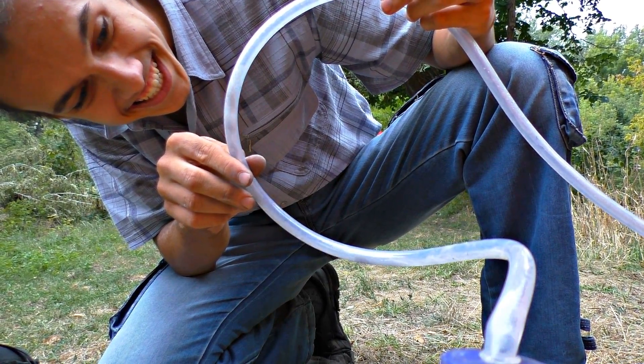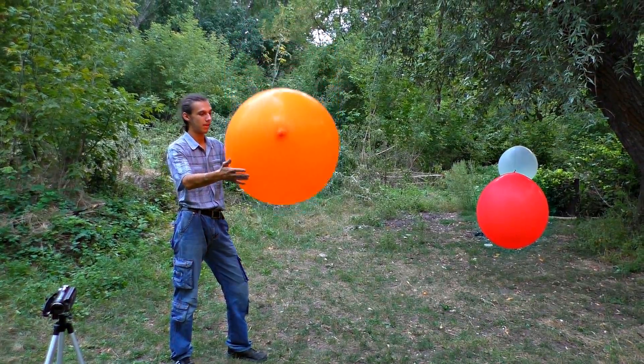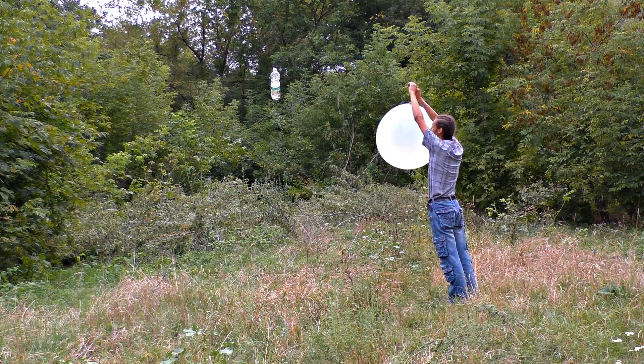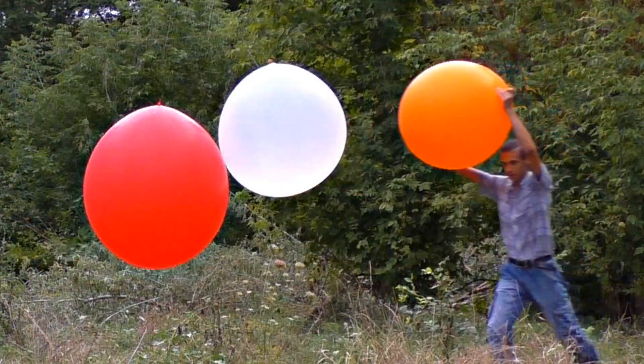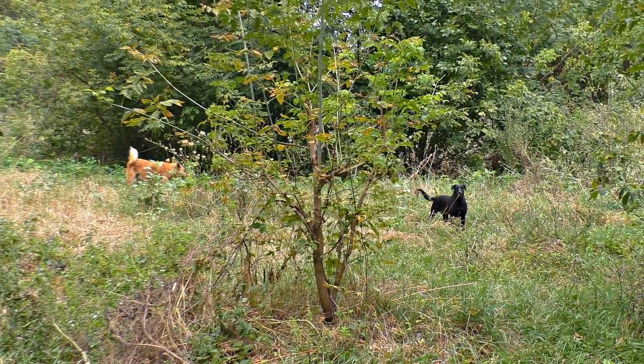Cool. Here is the mega balloon we've got. Not everybody likes our experiments.